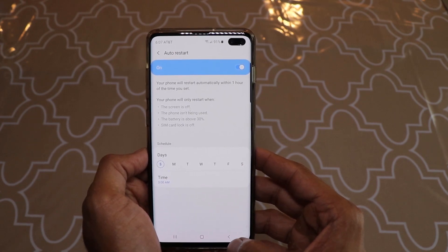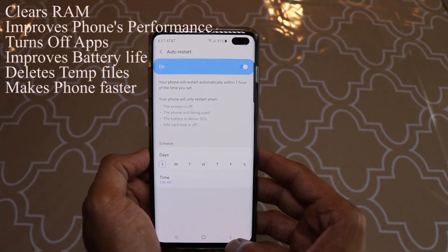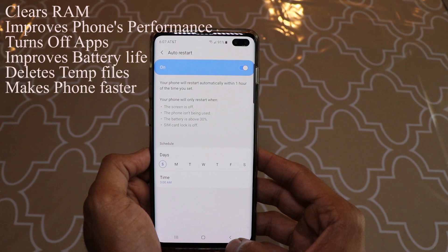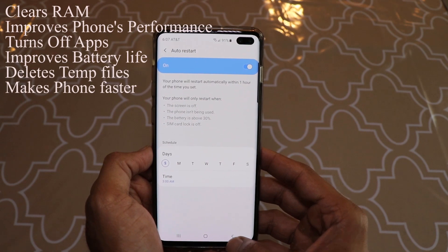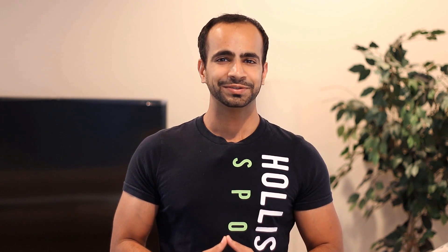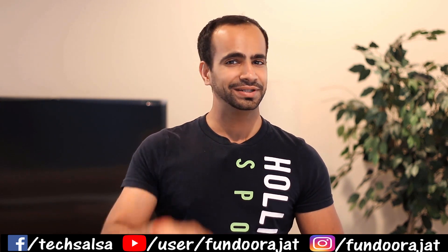This way you can clear your RAM, keep your phone running faster and smoother without any hangs or crashes, and all temporary files like cookies will be deleted — without having to manually restart your phone every time. I hope this video was useful. If it was, give me a thumbs up and subscribe to my channel. See you in the next video.